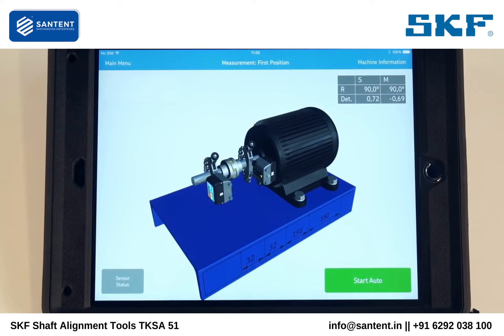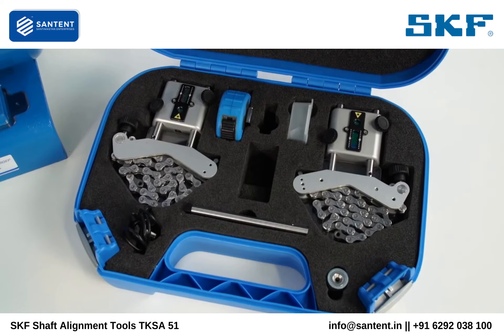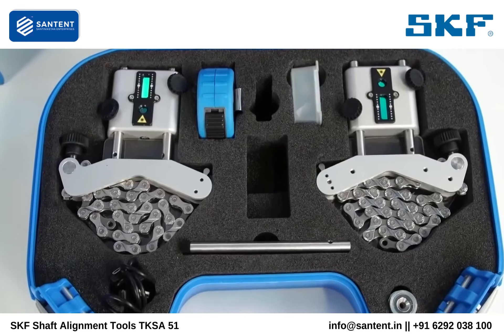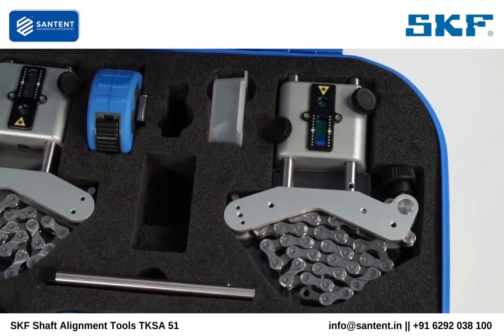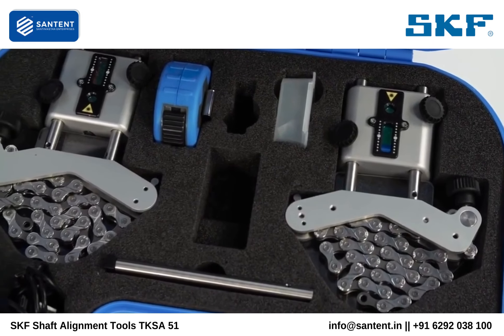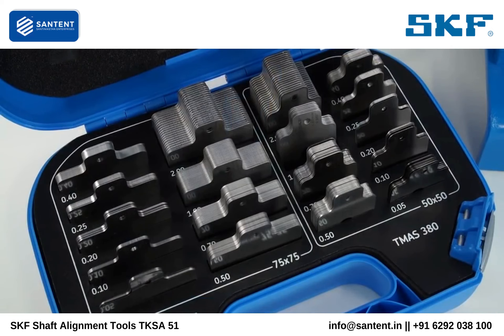The app communicates with the tablet wirelessly using Bluetooth. The TKSA51 is a compact and comprehensive system. The complete system fits in a small SKF case weighing less than 3 kg, so it can easily be carried on an alignment job together with a case of machinery shims.